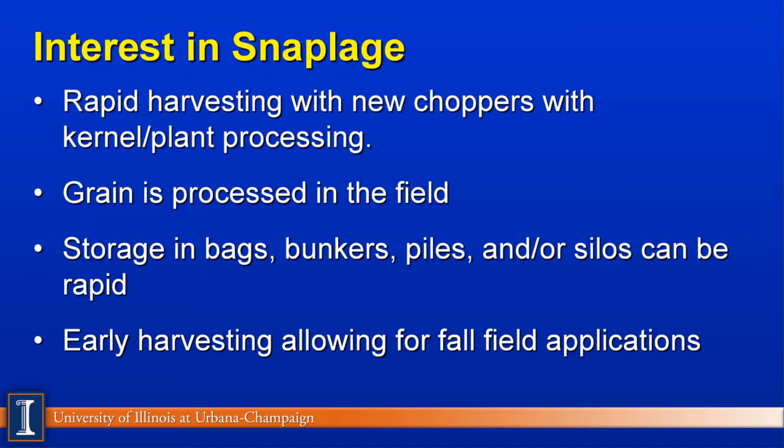Certainly, the interest in Snaplage is increasing because of the ability to rapidly harvest with our new big choppers that have kernel processing. So we can take 4, 6, 10 rows of corn at one time. Because of the kernel processor, we can process it in the field, so the grain is actually ready to feed or to ensile at that point. We can store this product in bags, bunkers, piles, or silos, which gives us a lot of flexibility depending on herd size and feeding characteristics on the farm.